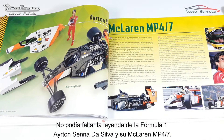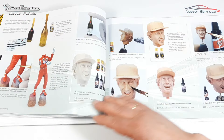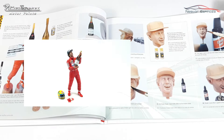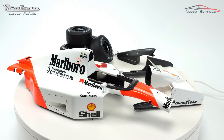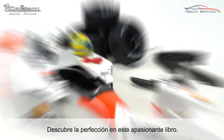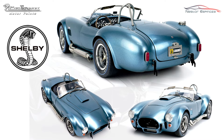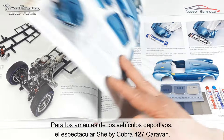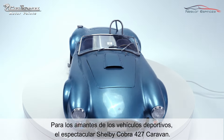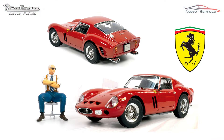The legend of Formula One, Ayrton Senna da Silva, and his McLaren MP4 are also featured. Discover perfection in this captivating book for sports car enthusiasts — the spectacular Shelby Cobra 427 is included as well.